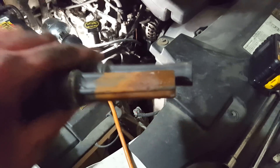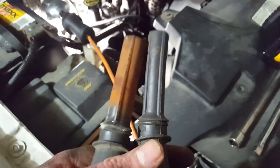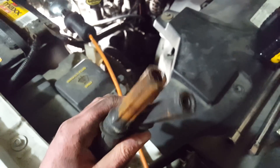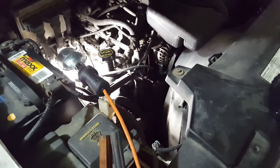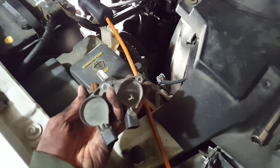I don't know if this is coolant or if this is actually just water, but this is what's causing it. This is the number 3. I'm going to clean it up, clean up the spark plug hole, change the spark plug, and basically swap these out to make sure it's still good.